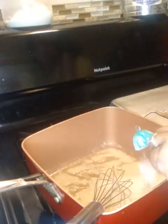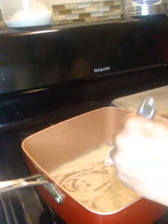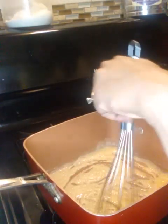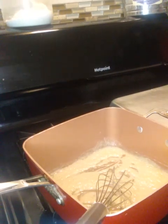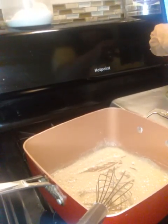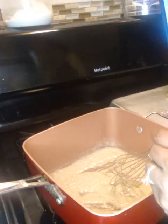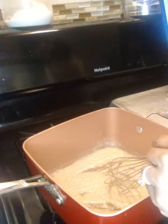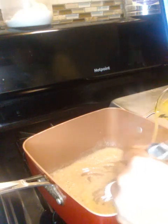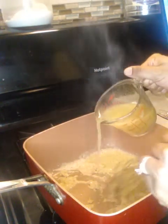I'm adding another two tablespoons of flour, combining and whisking it real good. Now I'm going to add a cup of homemade chicken broth — one cup of homemade chicken broth. At this point I feel like I'm making gravy, but that's how it starts off — like you're making gravy.